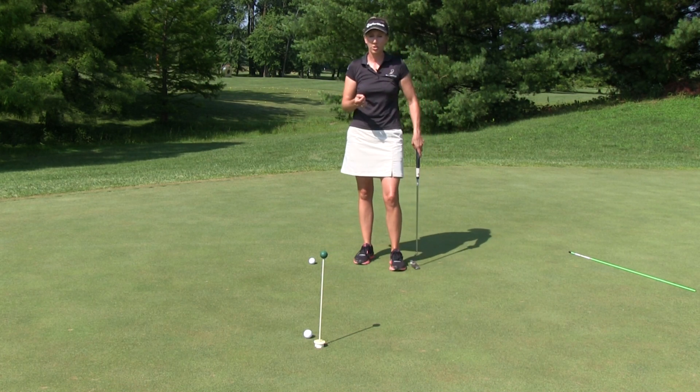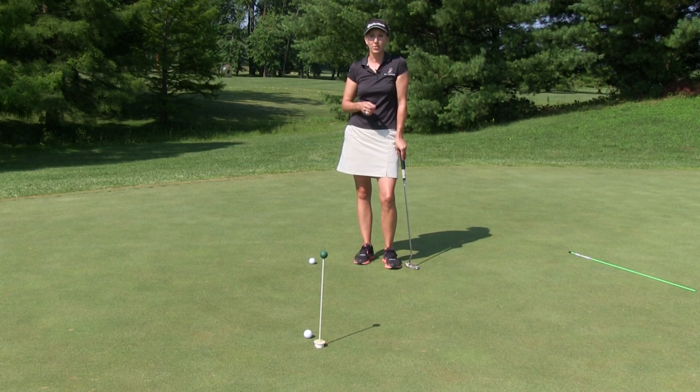I would give one of those two drills a try first, and then check out our putting category to see the lots of others that may help you as well. It's simple, and it works. And remember, if you have a question, please submit it in the Ask Maria section on MyGolfInstructor.com.